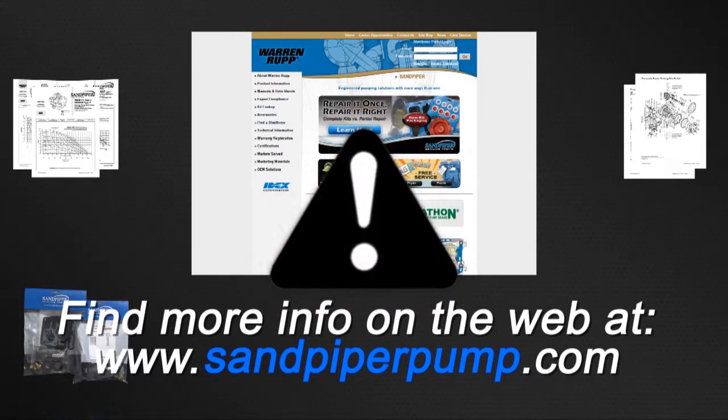Always remember that safety is the highest priority. When working on or around any equipment, always follow the correct safety procedures. Always read and follow the safety warnings and instructions in the service manual before any work is started on the pump. For more information, see the Warren Rupp video on safety at www.sandpiperpump.com.